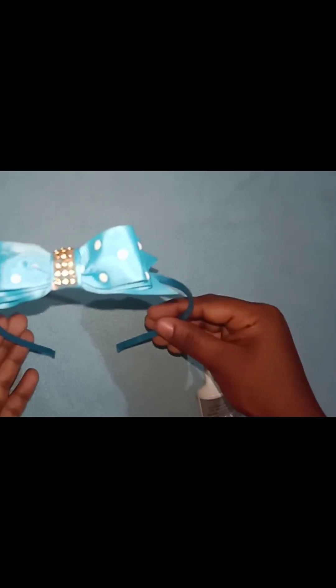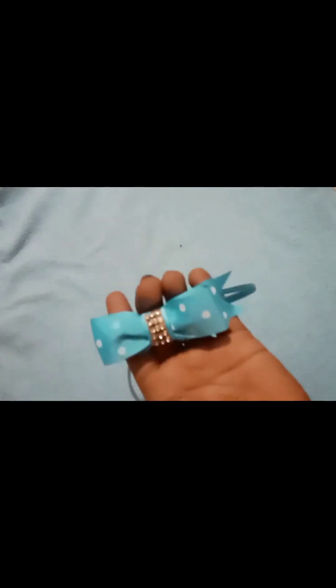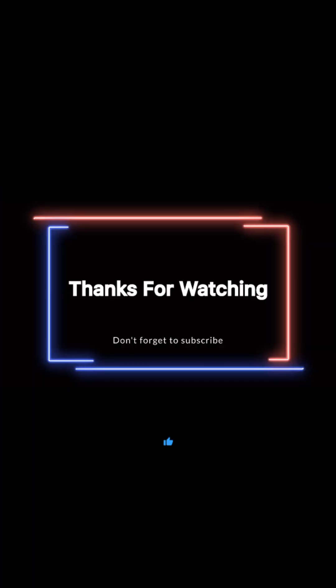Please like, share, and comment on this video. Thank you.